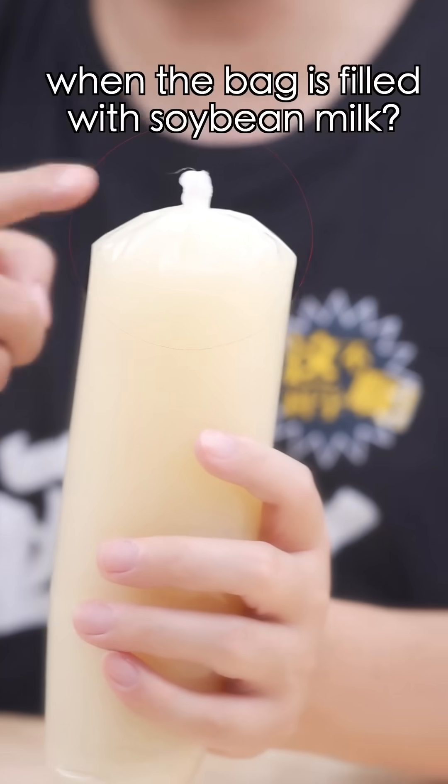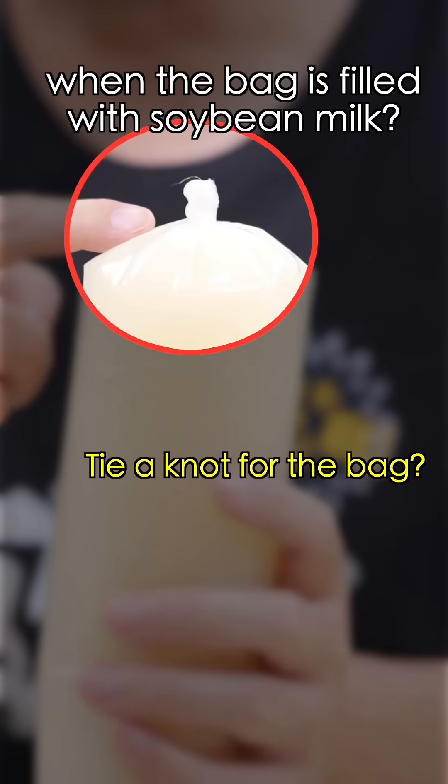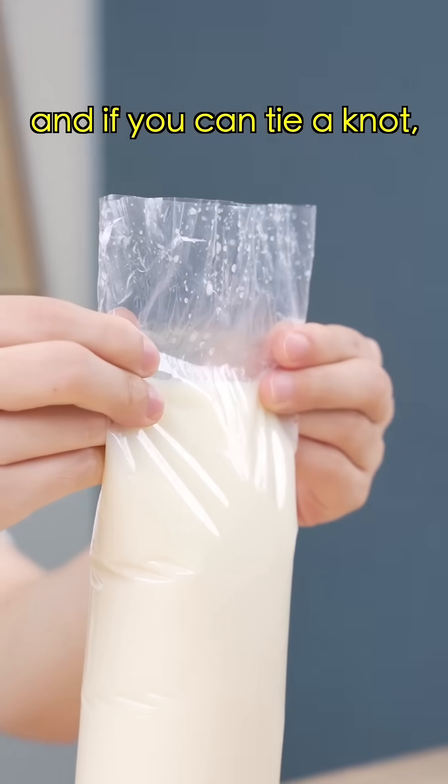Hey, I just can't get it! How is this knot tied when the bag is filled with soybean milk? Tie a knot for the bag? It's a piece of cake! Now I'll undo it, and if you can tie a knot, I'll call you butter!